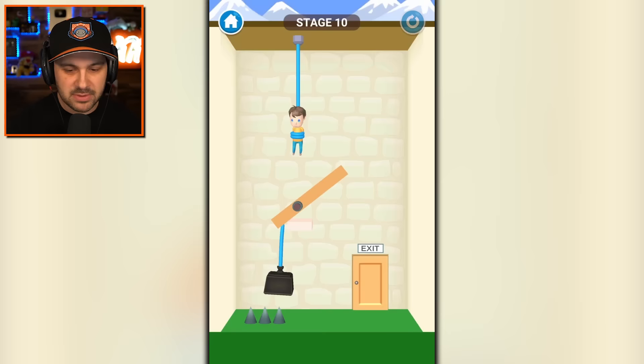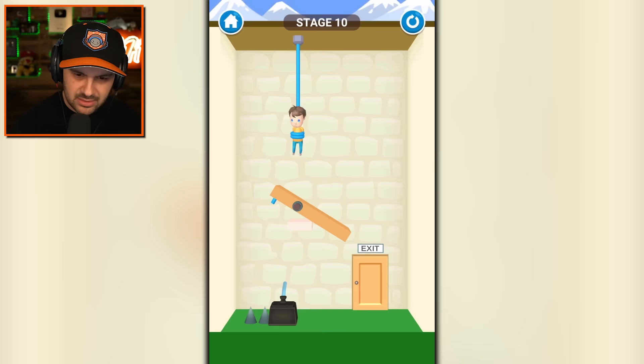But what were the spikes for? How's he going to run into the spikes? I don't know, whatever. That was another timing situation that could have ended in absolute disaster. It didn't. Do we just cut the weight? And then he's good — he just slides to victory and has a great time doing it.